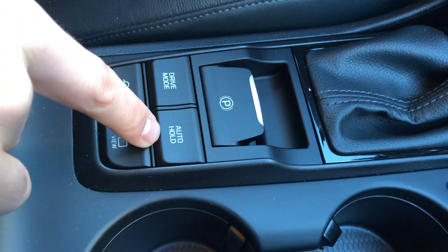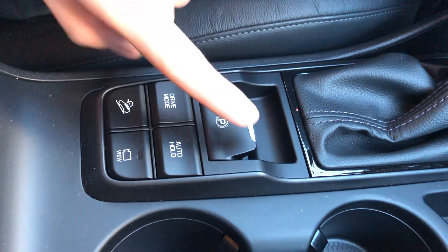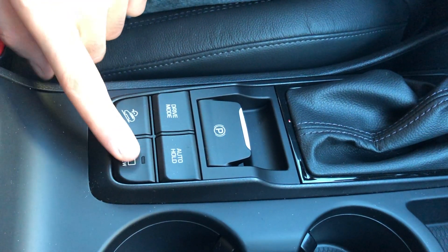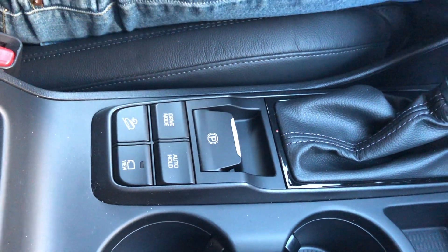Down here you have auto hold — hold the brake for about three seconds and it will hold in place for you. You've also got a nice electronic parking brake rather than mechanical, and drive modes including Sport and Normal.